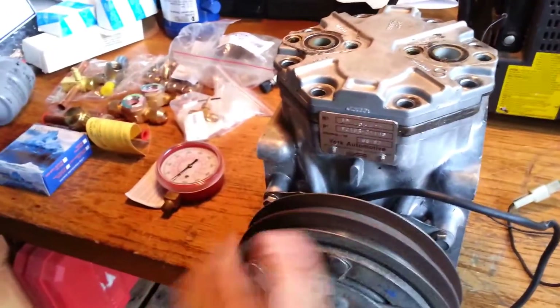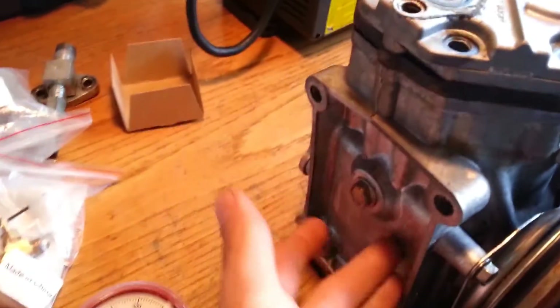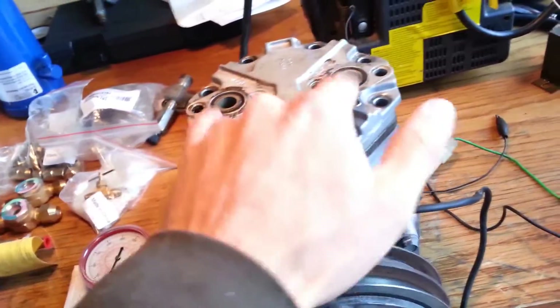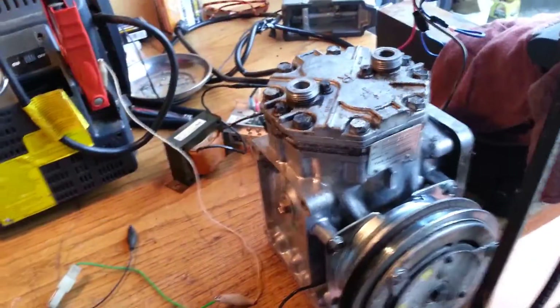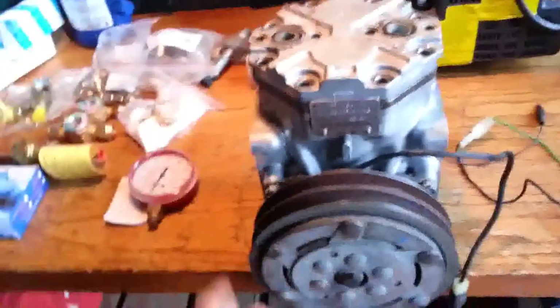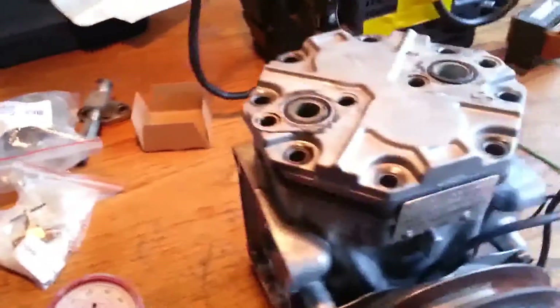So we're using the old York. This thing came out of an '83 Volvo. Splash lubricated — oil is in the base down here. Two-cylinder, 10.3 cubic inch. It has flange adapters and rotor lock. If you want more information about that, shoot me a comment or check out my other video — there are some links in the description.